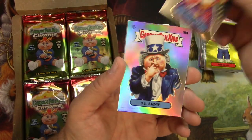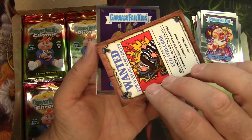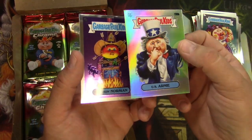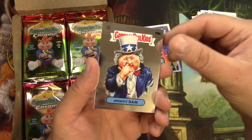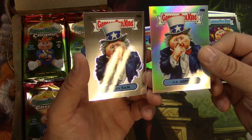Jelly Kelly. U.S. Arnie — I guess this is a refractor. Does it say so somewhere? Refractor — yep, right there at the top. So you can just tell the difference; there's a little more rainbow to the shine. Warman Norman and Snooty Sam. That's the regular edition — there's definitely a difference on the refractors.